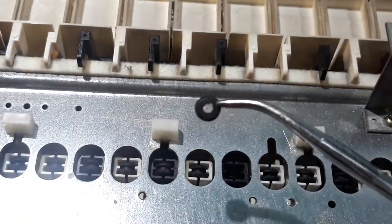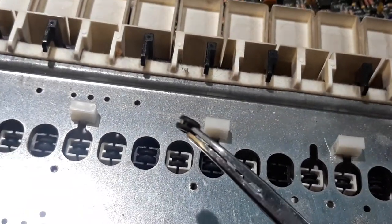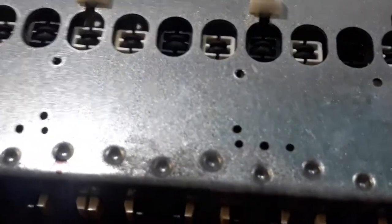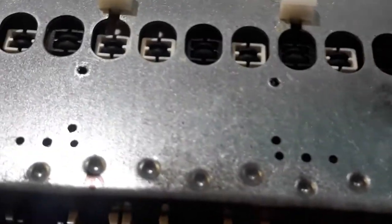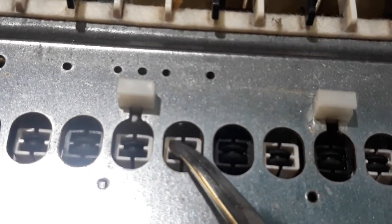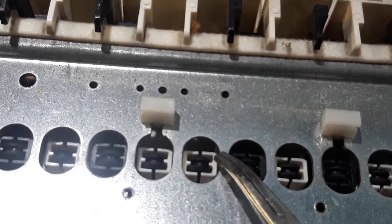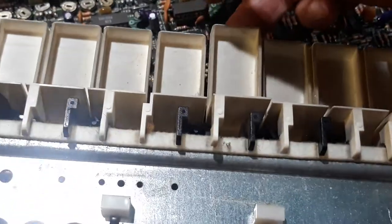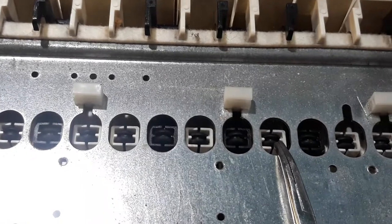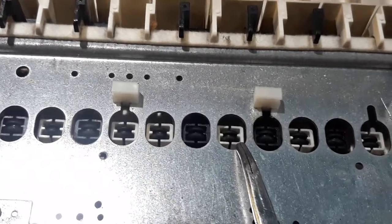They're about a quarter-inch diameter, and they have a little groove, which allows you to fit them in so that they seat properly. The groove goes where those two little protruding pieces of plastic are in the bottom of the keys. Every white key took two grommets, one piled on top of the other; every black key took three.